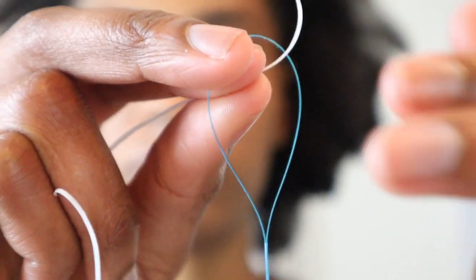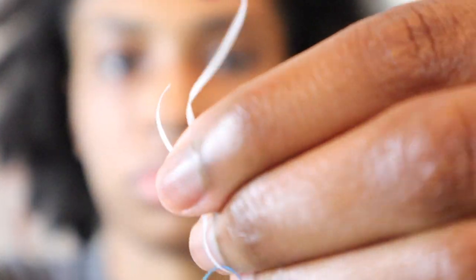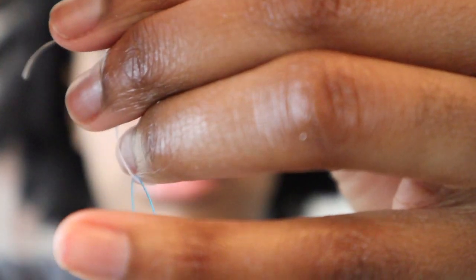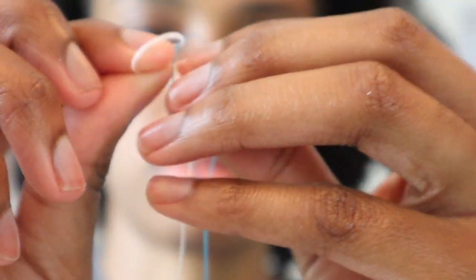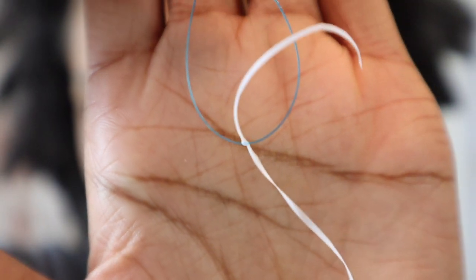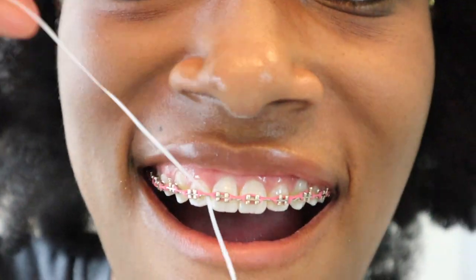Now I'm going to show you a little hack I learned later on in my braces journey. What you do is tie the thread around the threader so it creates a loop that does not have to keep getting re-threaded back into the threader. I saw it on another YouTuber's video and thought it was the smartest thing ever — it resembles the idea of super floss. You don't have to keep threading the floss back in because it's already attached, which lets you floss much more quickly.